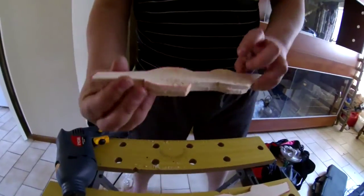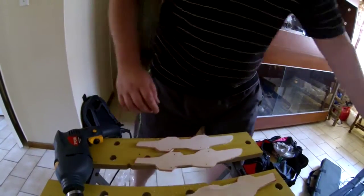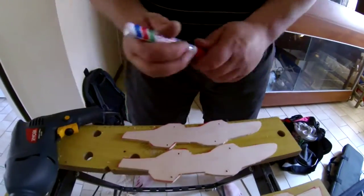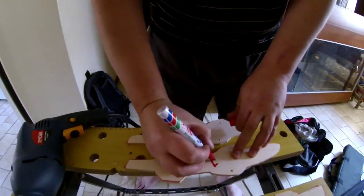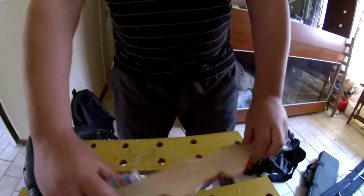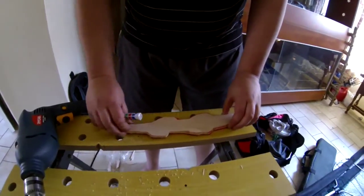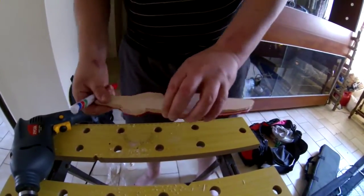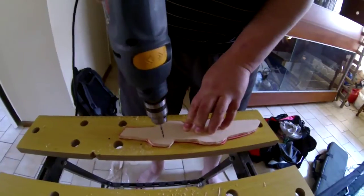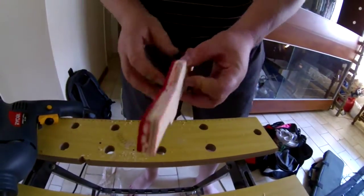Now your screws are going to go through there, all nice and lined up. What I'd like to do next — I'd like to go here and say number one, number one, so these two are mates. Next one, nice and lined up. Let me just check the bottom here.